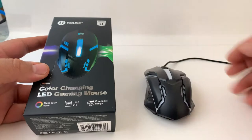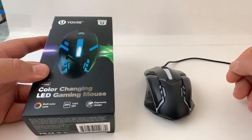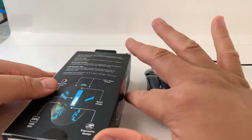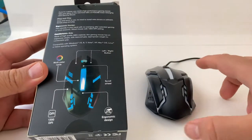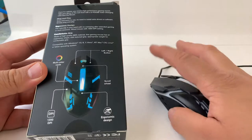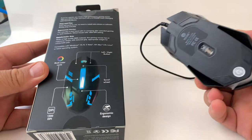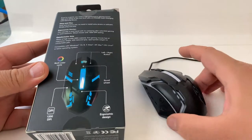All you get in the box is the mouse — you don't even get a manual. It's plug-and-play, no driver needed. Everything you need to know is explained on the back of the box. It's 1200 DPI, it's supposed to have a multicolor cycle, scroll wheel left-right — the whole shebang. But for $5, I was pretty impressed.